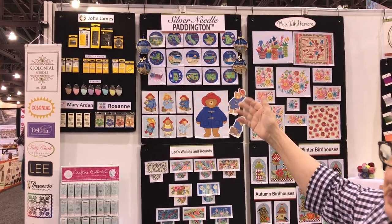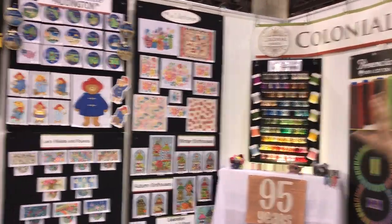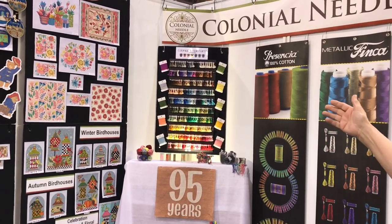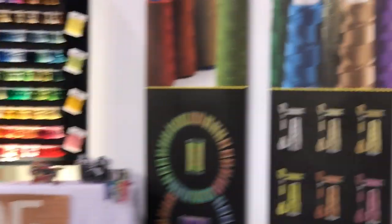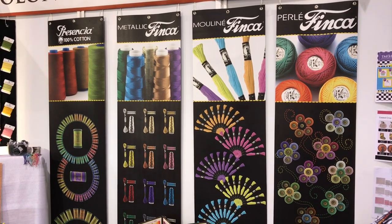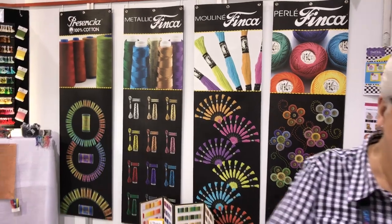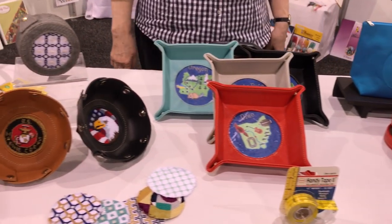Hello, welcome to the Colonial Needle Company. Jim and Terry Connelingham are the owners. We specialize in notions, particularly our needles — the John James needles. We also have a line of the Leeds Needle Arts. Recently we are into Persian yarn, which was formerly Paternian yarn, and we also have a line of Presencia thread — 100% wool, 3-ply, bleach-fast, and virtually lint-free. We also have a line of leather goods on the table here. We'd love to have you visit our website at ColonialNeedle.com. Have a good day.